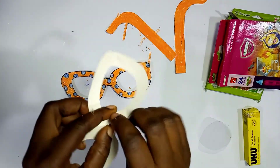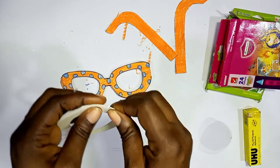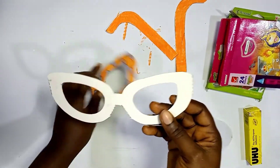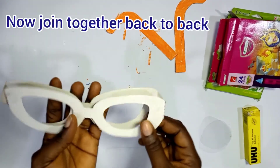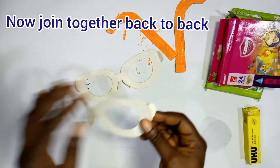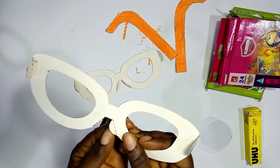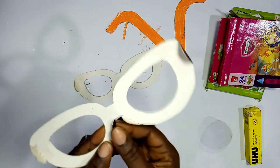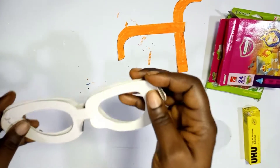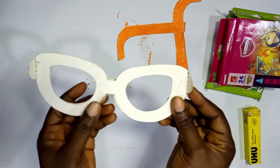Now do the same to the other template. Remember there are two templates: you have one that is patterned and colored, and then you have another one that is not colored or patterned — that is the one you're going to join to the back of the colored frame. Do the same thing: crease the cut lines on it and fold the edges and the nose pad parts.